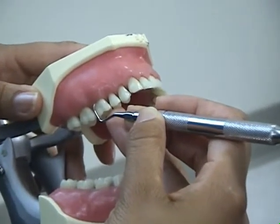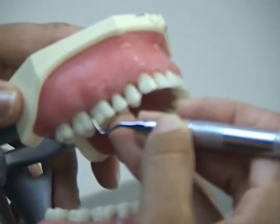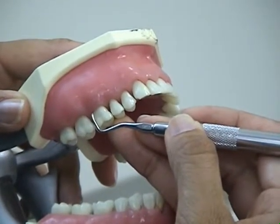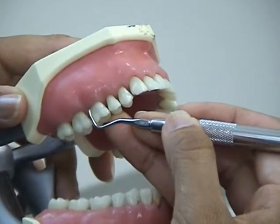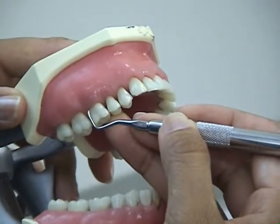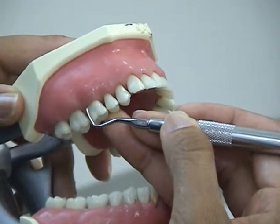For insertion beneath the gingival margin into the sulcus or pocket, the working end is inserted with a closed angulation of 0 to 40 degrees. Position the working end with the toe pointed toward the gingival margin. Keeping the face as close to the tooth surface as possible, slide the toe beneath the gingival margin.